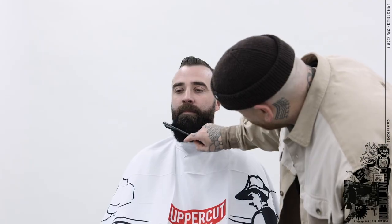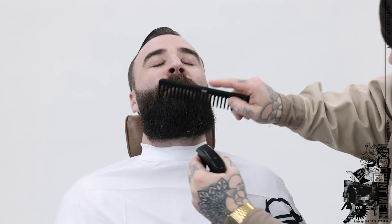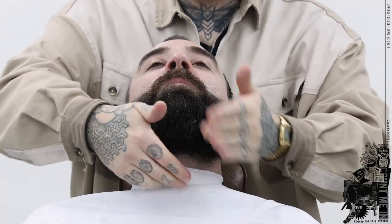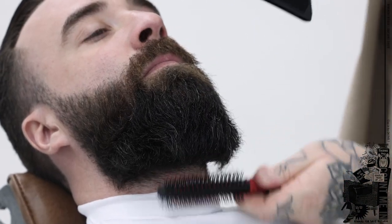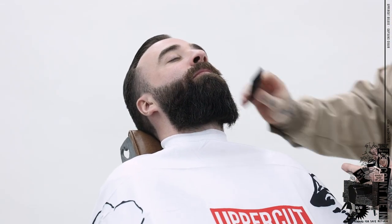First things first, I'm going to comb out the beard to see how long it actually sits on the client's face and pull out any stragglers. Then I'm going to apply some Uppercut Deluxe Pomade and blow dry it out to get the true length and give it a lot more strength and hold for when we're sculpting and shaping the beard up. I'll spread a pea-size amount through my palms and apply that through the beard right from start to end. The beard is more set with the product in it, so it's going to make it a lot easier cutting with clippers and getting a cleaner line on the shape of the beard.